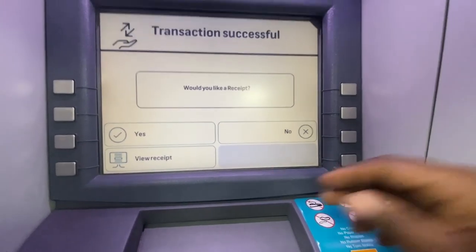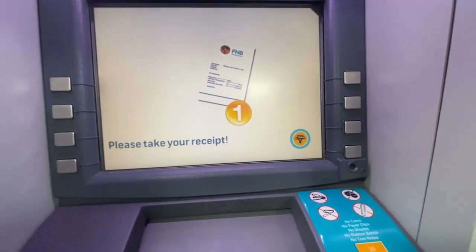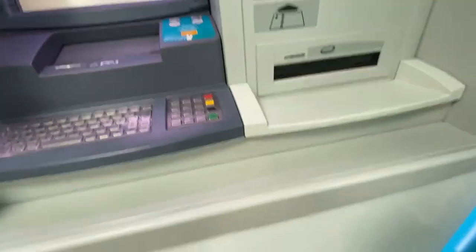I will also advise you to always take the slip, because if you've got a problem you can always use the slip.